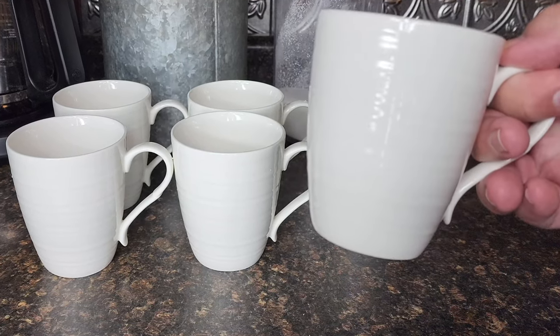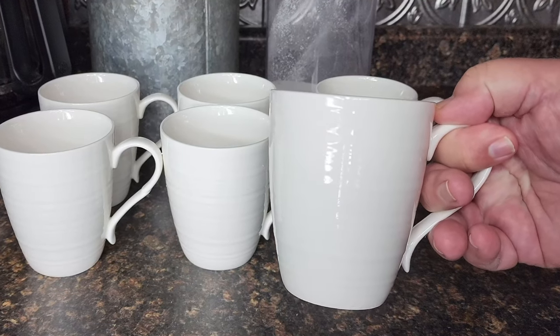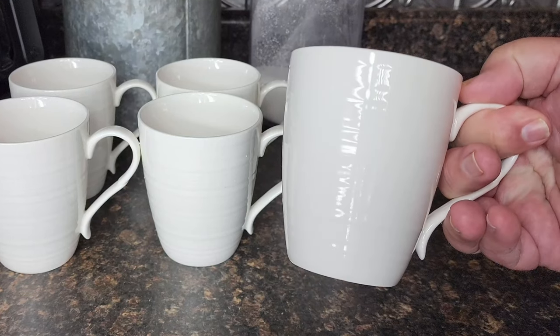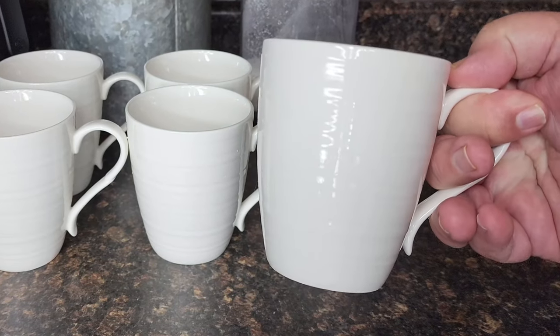The coffee mugs have a large, sturdy handle and it feels really comfortable in my hand. They're easy to grip — really nice coffee cups and don't feel cheap.